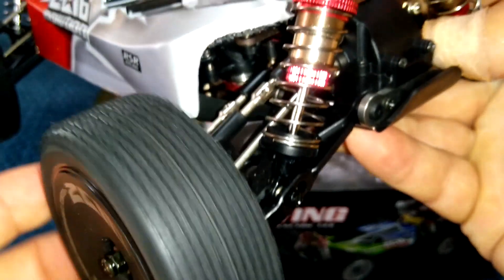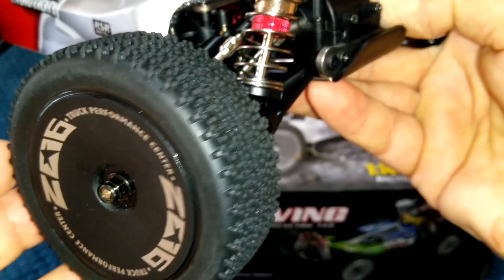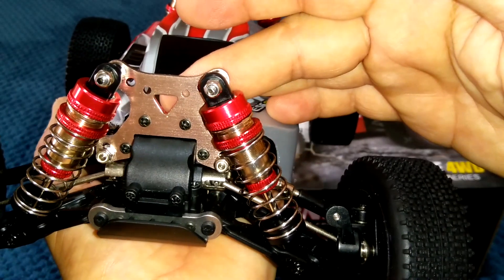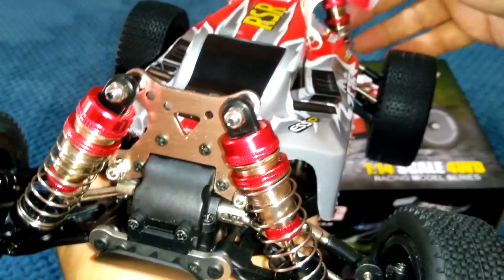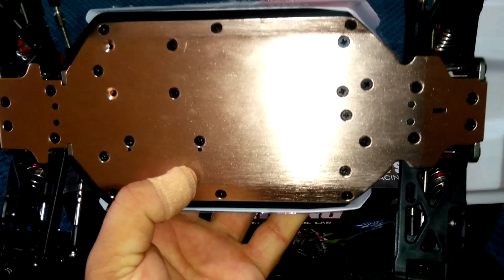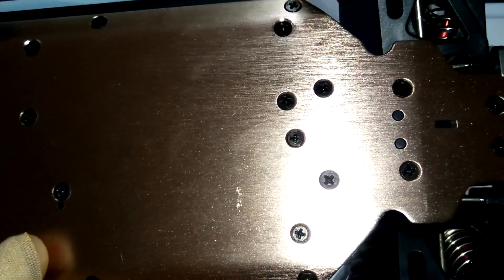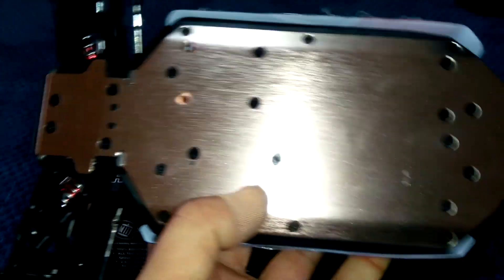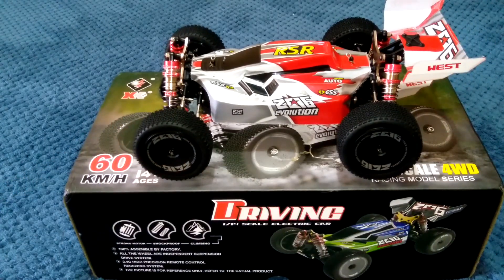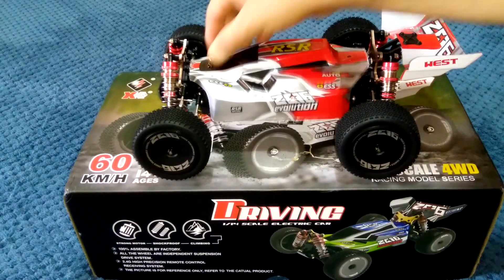The tread pattern is really meant for on-road use as well, similar to the previous version — these are going to grip really well. Nice soft compound, and we have sponge-filled wheels and tires. On the front, more metal again — we've got metal tower braces front and rear. On the bottom, it's all aluminum chassis skid plate with countersunk Phillips head screws to mount all the components inside.